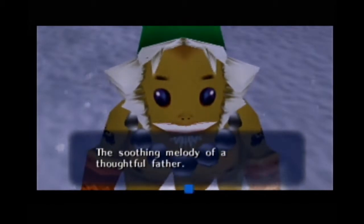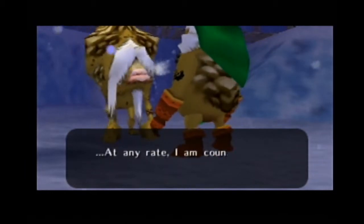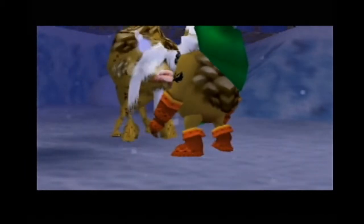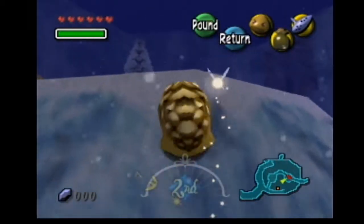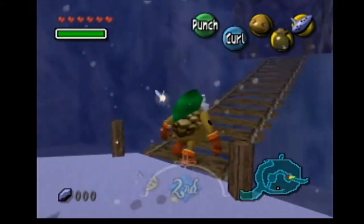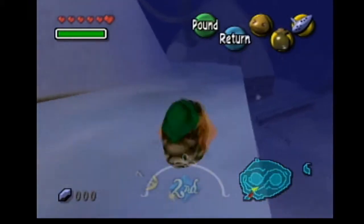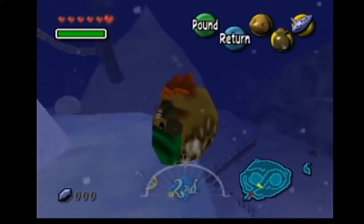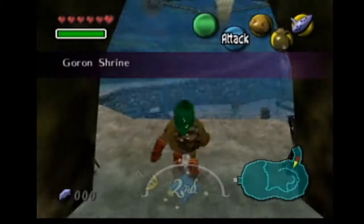Alright, so now let's head back to Goron Village and teach that melody — or play it for the son so he can sleep and everyone else can sleep too. Boom! Ha! Boom, baby! I haven't watched that movie in a long time — you know, Emperor's New Groove and all.